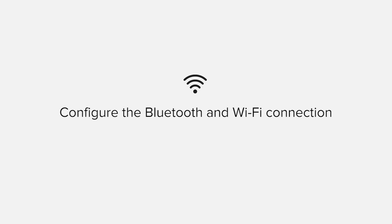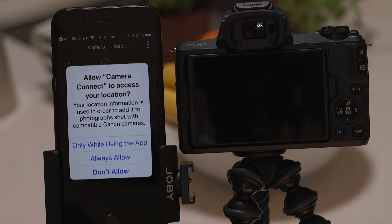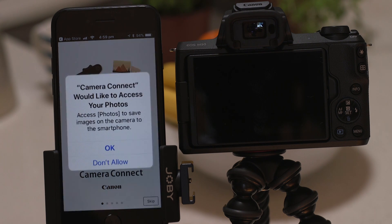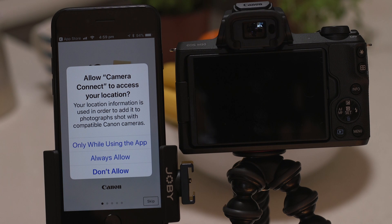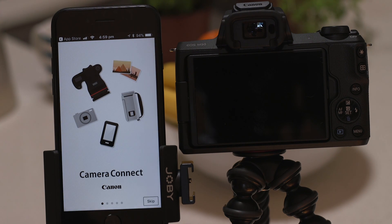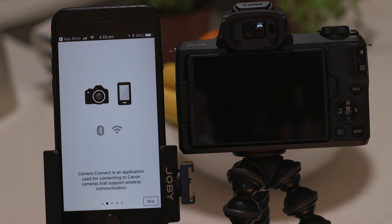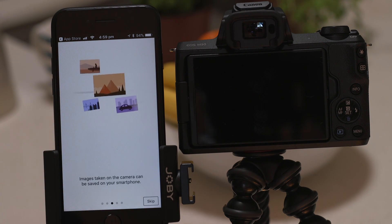Now it's time to open up the app and configure the Bluetooth and Wi-Fi connections. Canon Camera Connect will ask your permission to send you notifications, access your Photos app and also your GPS location. These requests are all to do with how the app works so you'll need to agree to them all for it to work properly. If you're also prompted to enable Bluetooth on your device it's really important that you do so before moving on.